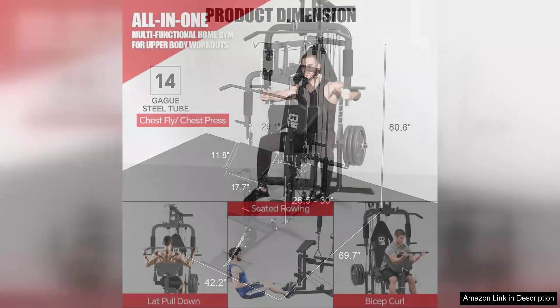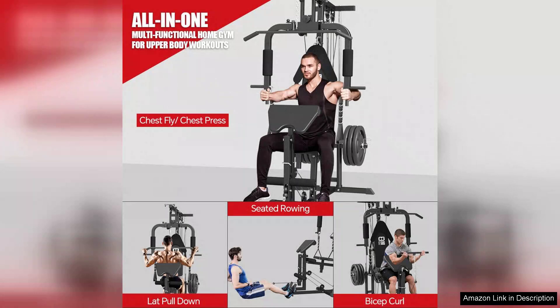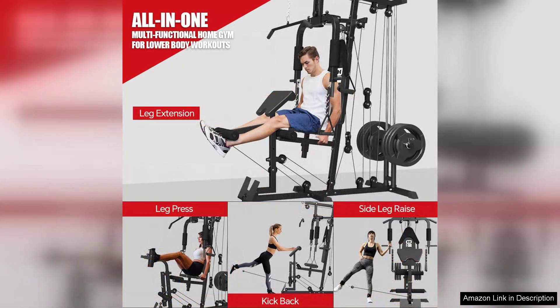The build quality is robust, ensuring stability and safety during workouts. The frame feels solid and the padding is comfortable, making it suitable for extended workout sessions. The design is compact, which is a huge plus for those with limited space. Even in smaller rooms, the Home Gym Station fits seamlessly without feeling bulky.